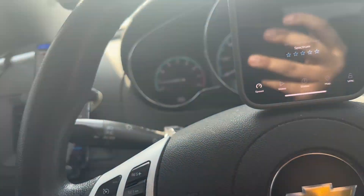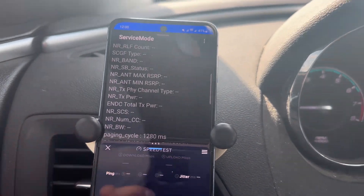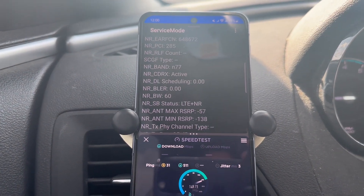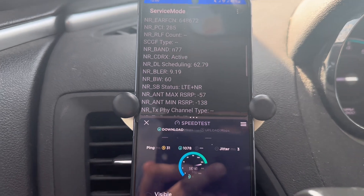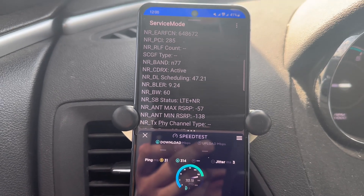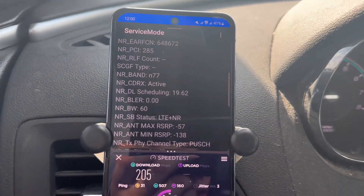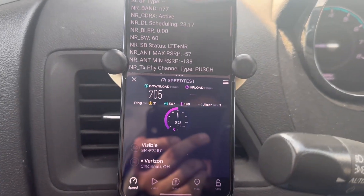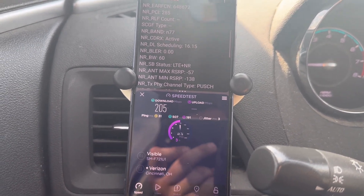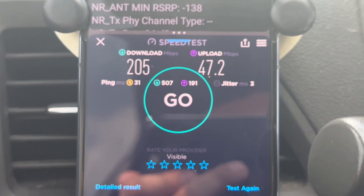I've been testing on the Z Flip 4, which has my Visible SIM, but I only have the Visible base plan — the $30 plan. I can confirm that the Visible base plan will connect to n77 but not millimeter wave, because you can see it's showing it's connecting to n77, and the uploads aren't getting that strong. Let me zoom in — you can see the uploads aren't all that great. They're decent, don't get me wrong, but compared to millimeter wave, you know.